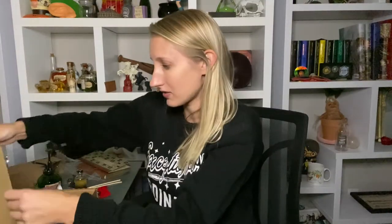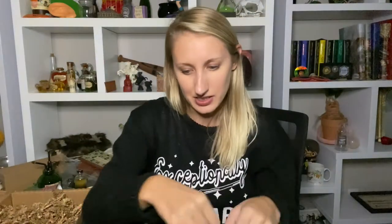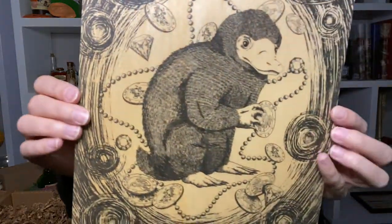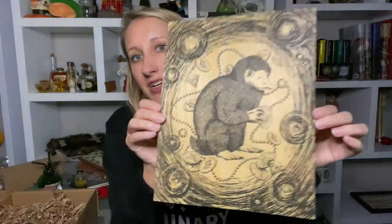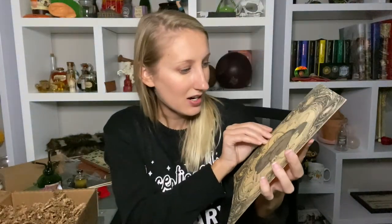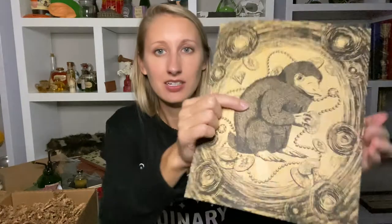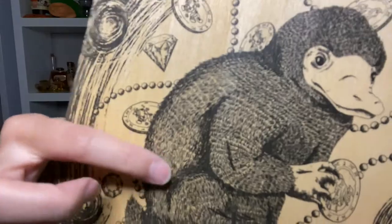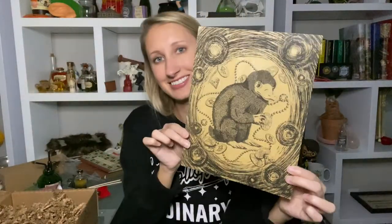Next we have a print — it's on very thick paper. It's a Niffler! How cute — that is gorgeous. He has his shiny gold coins and jewels surrounding him. I like the simplicity of it, but I also love the detailing of his fur. If you look really close, it looks like all those little lines were individually drawn. I'll definitely be putting this up on my wall — it's very cute.